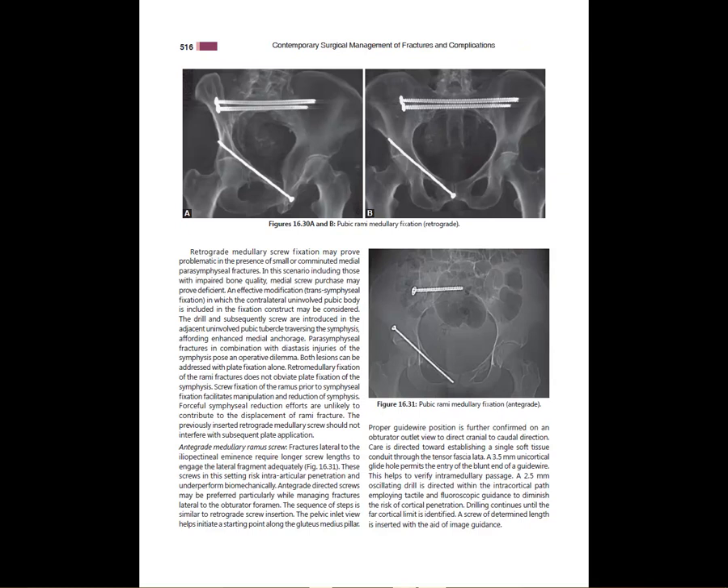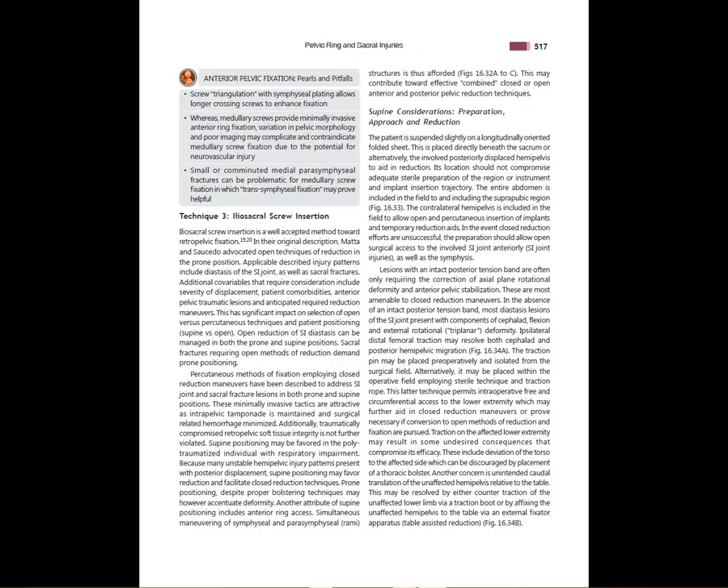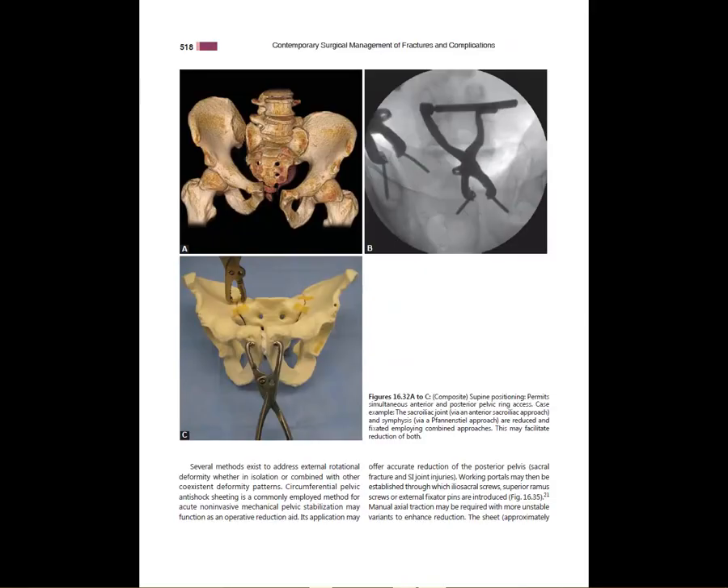This shows retrograde extra-articular ramus screws in addition to posterior trans-sacral screws going from posterior ilium to posterior ilium. Here's an example of reduction of the anterior SI joint through the ilioinguinal approach, or the lateral window of the ilioinguinal approach. You can see one screw on either side with anterior fixation to close down this vertical shear type injury pattern.